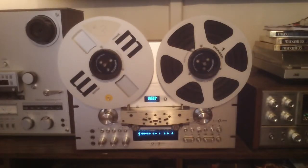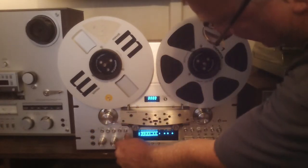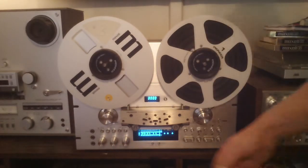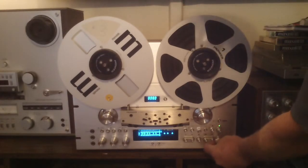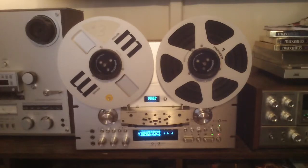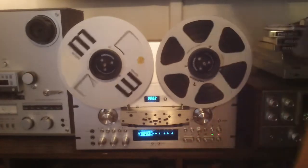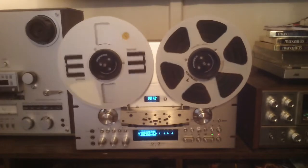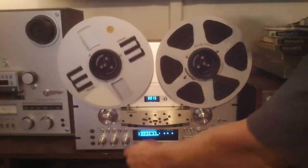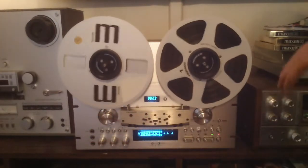Hey everyone, let me do a quick demo here of my Pioneer RT-909 reel-to-reel. I got a media player on in the background. Alright, so that's obviously going on to the tape. That's what's coming off of the tape. Again, that's what you hear going on to the tape — that's the source.